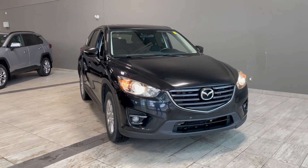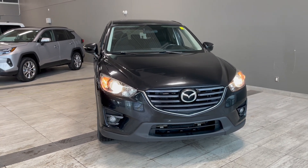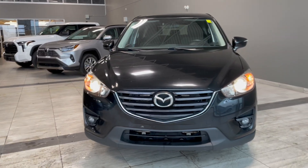Welcome back to another video walk around. Today we have a 2016 Mazda CX-5 Touring in the color black. This vehicle rides on 17 inch wheels. So let's take a loop around.